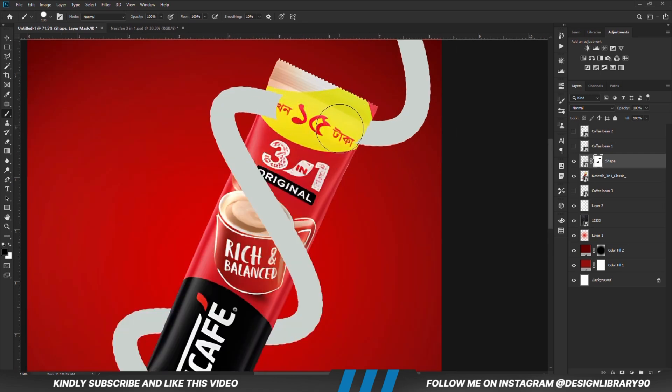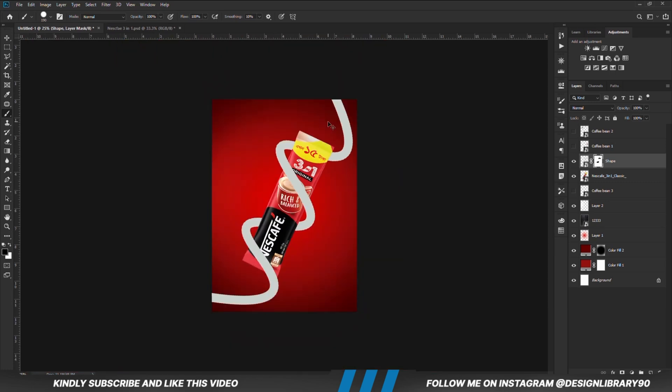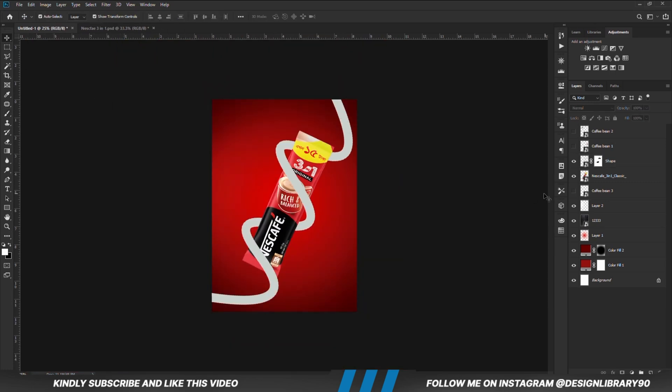We do the same for this. We are going to position the coffee bean just around it, rotate it a bit, and position it right here.